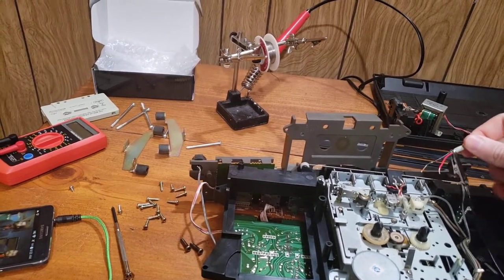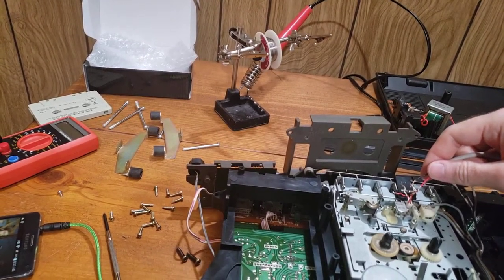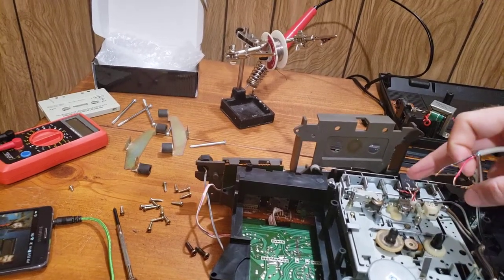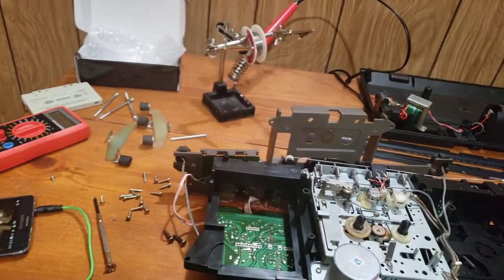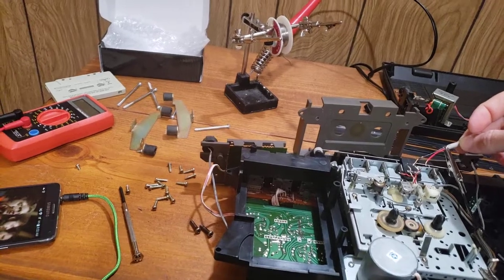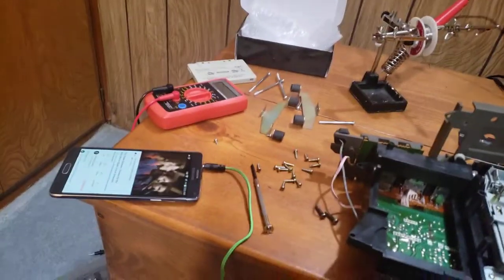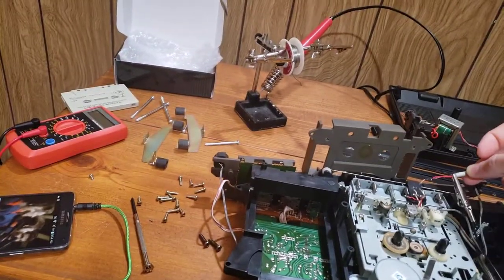Comes in pretty good with no distortion — certainly not as much as that. So yeah, I think it's the tape player head. Both channels checked.